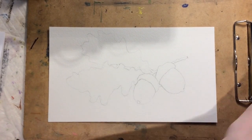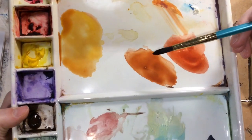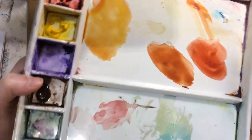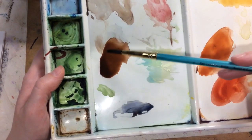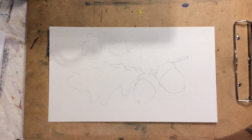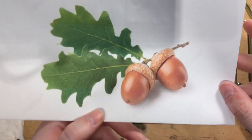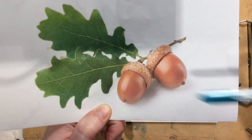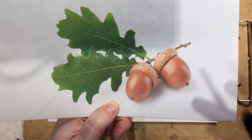For the acorns, we want to use a lot of burnt sienna — I'll have a puddle of just burnt sienna, then a puddle of burnt sienna and yellow, and then burnt sienna with a little bit of ultramarine blue. Or if you have burnt umber, you could use that instead. If you look at the acorns, you can see a shiny highlight, and since it's a soft highlight, I can preserve it using water rather than masking fluid.